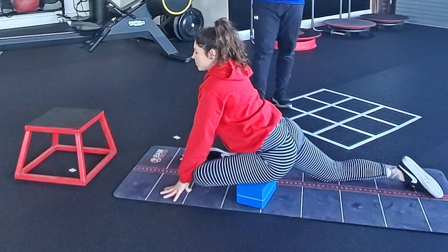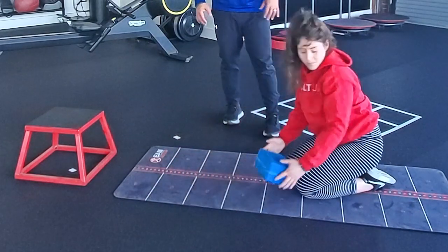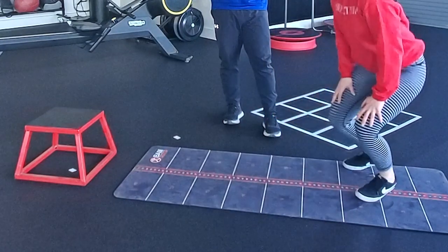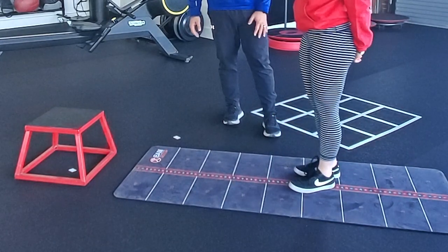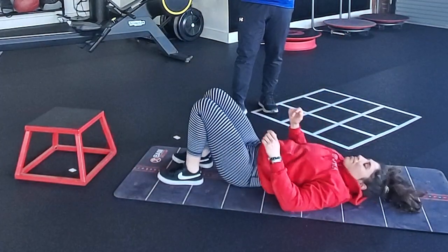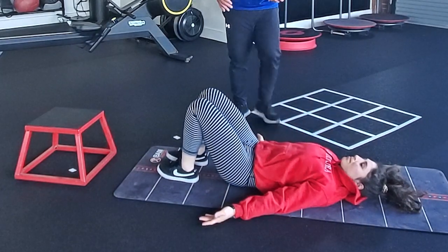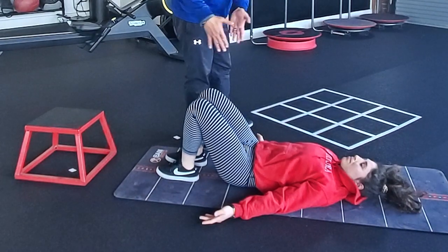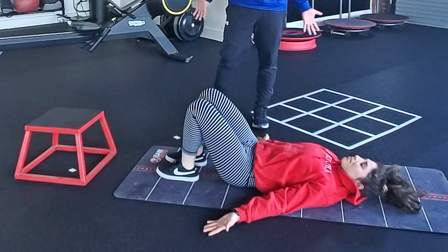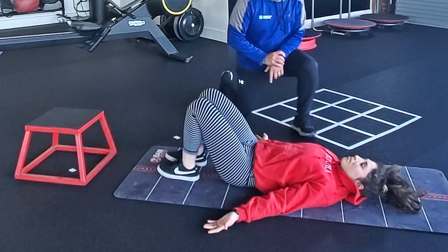Let's assume she does both sides for symmetry if both sides are equally tight. Once we've done the self-myofascial technique and the pigeon pose static stretch, we're going to move into a bridge to strengthen the hips. Once those hip rotators have calmed down a little bit, we want to engage the hips. Feet hip-width apart, hip, knee, and toe in line. I'm having her open up her shoulders by going palms up, arms straight, hands about waist high, working at a stabilization level.